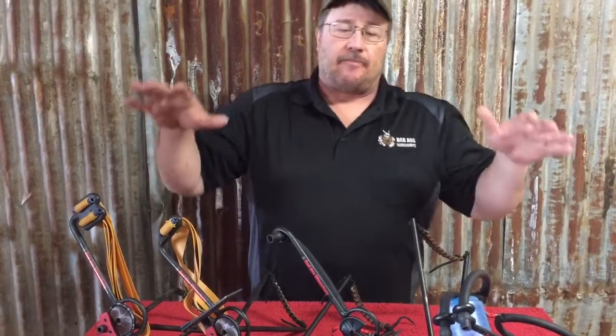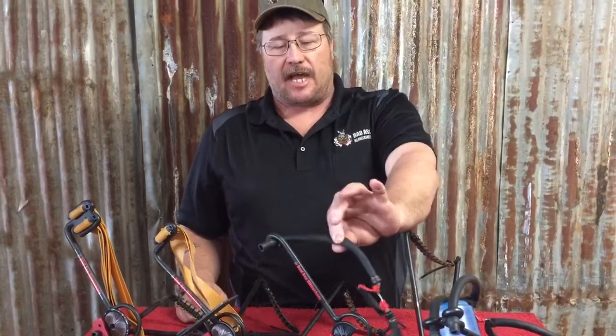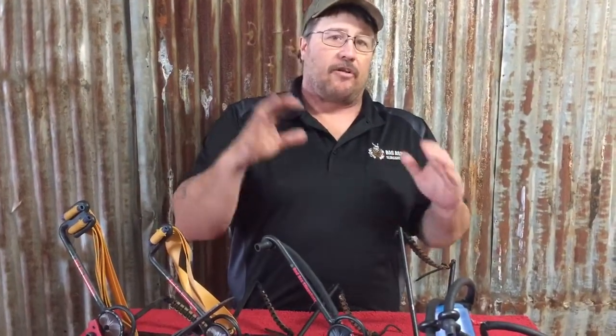I'm going to take a little bit of time here and explain the difference between my two styles of slingbows, which is the hunter style, which shoots a flat band, and the bow fishing style, which shoots the tube band. And then from there, we'll branch off into some other videos that you can check out that'll go a little bit more in depth and explain them better.